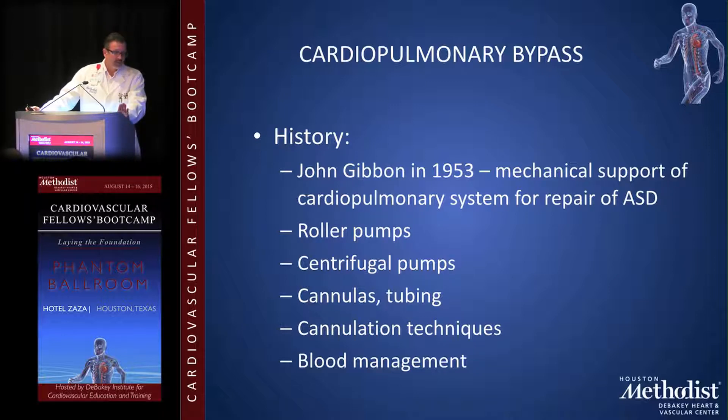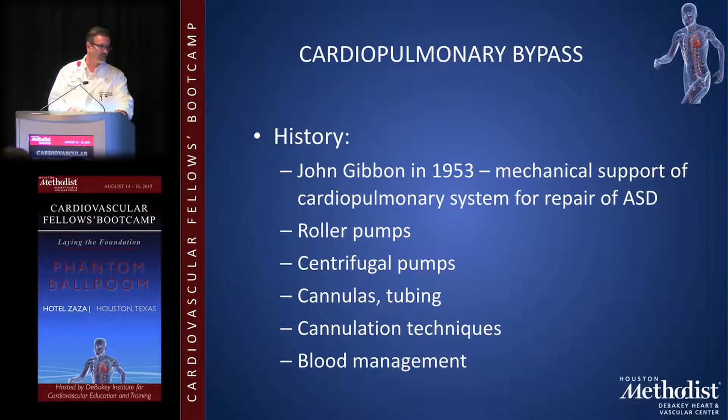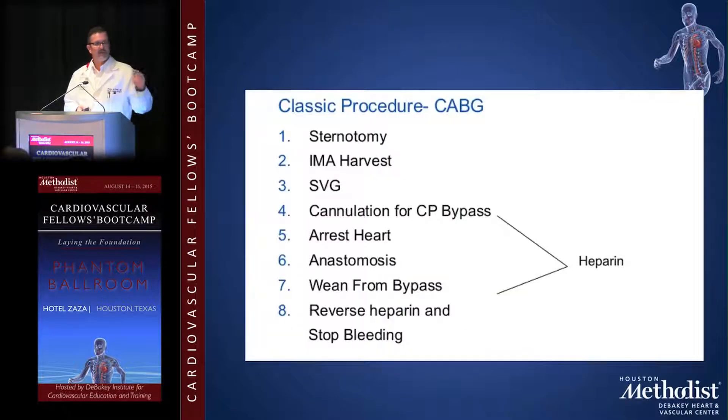I'll show you some cannulation techniques, and blood management is a big passion of mine so we'll cover that. CABG is probably the number one procedure performed with the bypass machine — about 80% of CABGs are done on pump and 20% are done off pump.